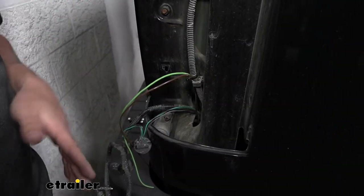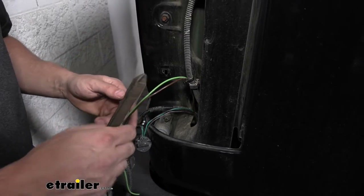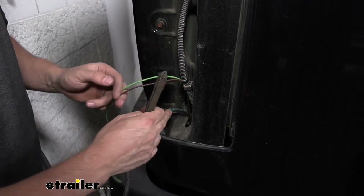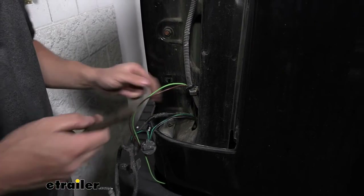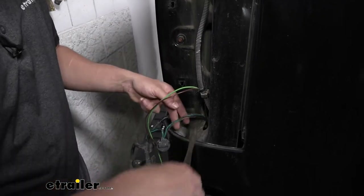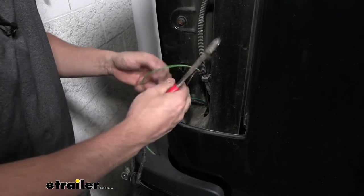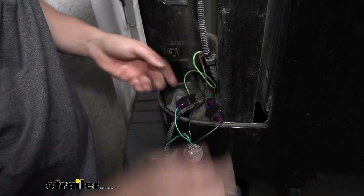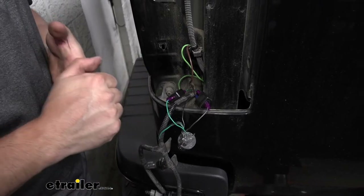Here we are on the other side of the vehicle. We have our brown and our green wires ran over here. We're going to attach the brown wire from our diodes to the brown wire from the vehicle's wiring, and then our green wire from the diodes to the green wire from the vehicle's wiring. We're basically just repeating the same process on the other side of the vehicle. Now that we have all our connections, we're going to go ahead and reinstall our taillight.